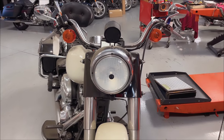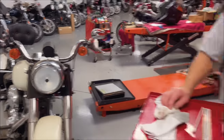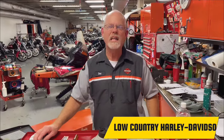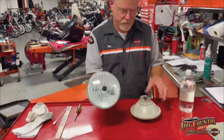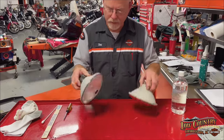Have you looked at your headlight lately and it looks a little foggy? Here at Low Country Harley-Davidson, I'm Doc Harley, and we're going to talk about cleaning up your headlight. Yours probably looks like this, and you want it to look like this. Let me show you how.